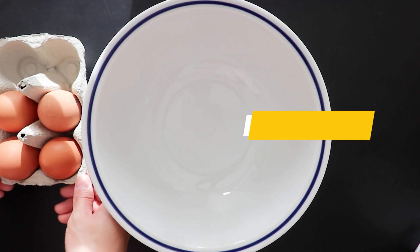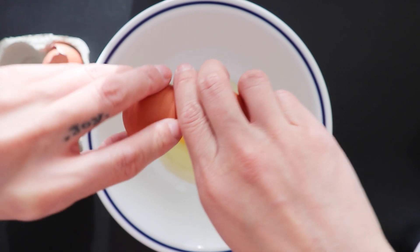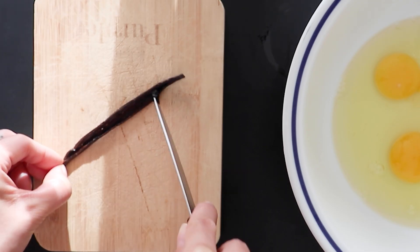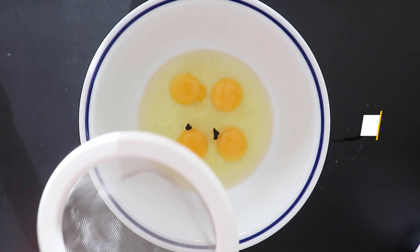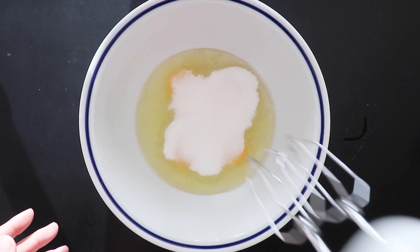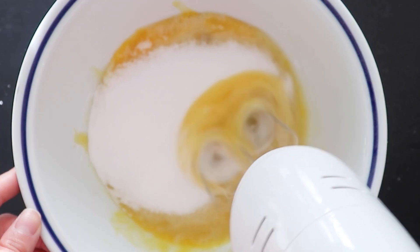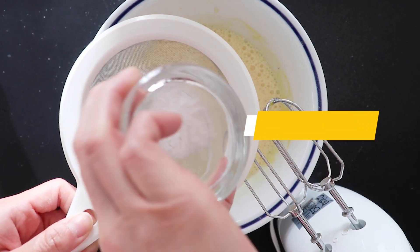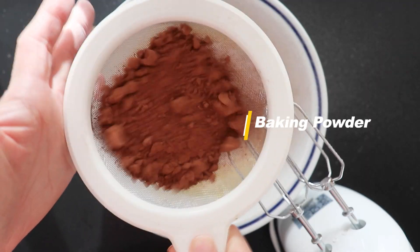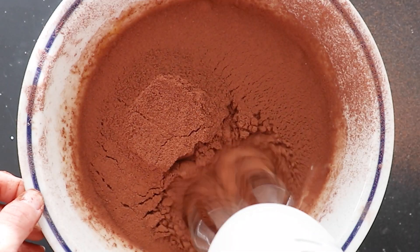In a large bowl, beat the eggs. Then with a knife cut through the vanilla bean and add the seeds to the bowl. Sift in the sugar and whisk. Now sift in baking powder, then sift cocoa powder a bit at a time and whisk again. Continue whisking in between.